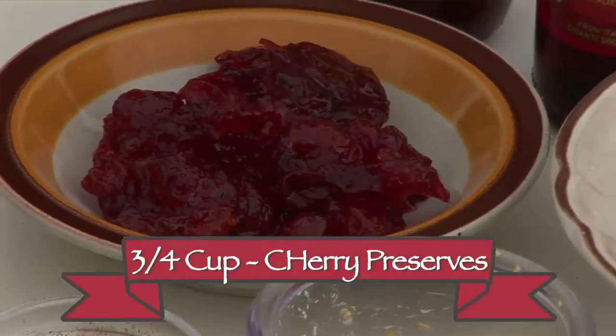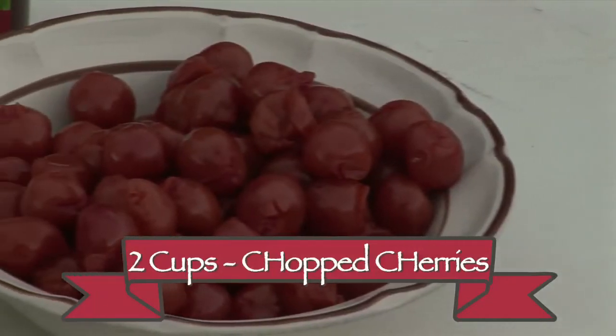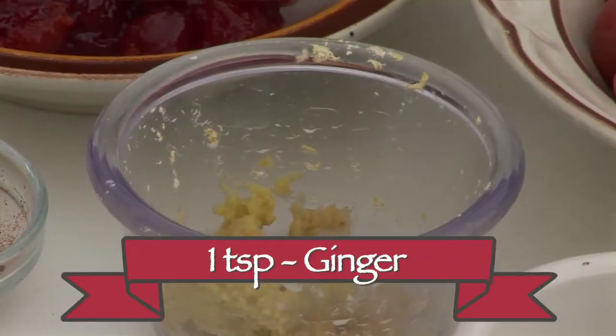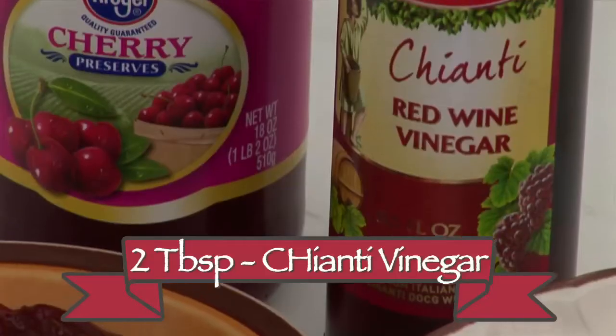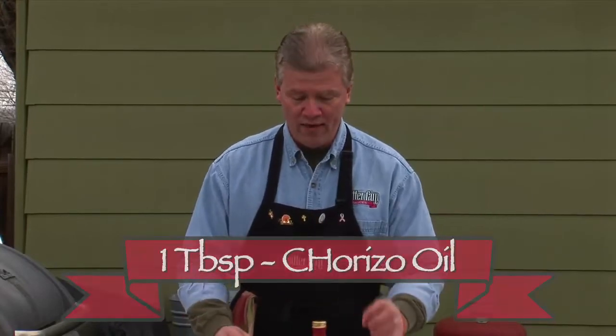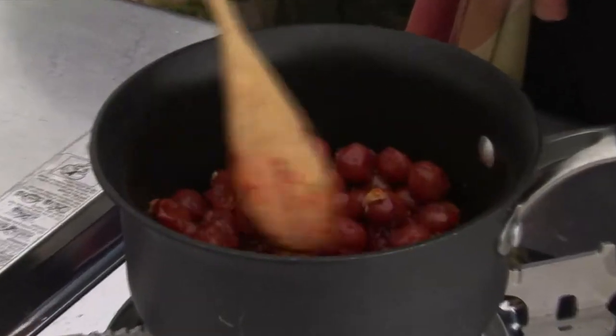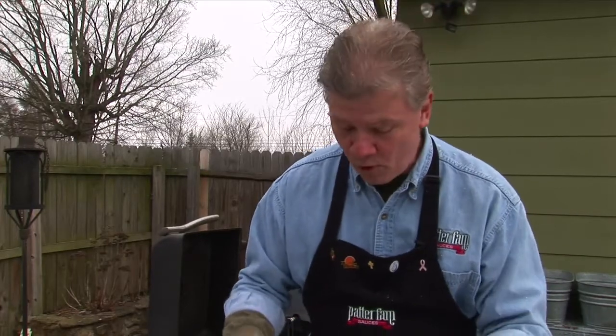Now we're going to make our side dish: a chopped cherry chutney. We're going to need about three-quarter cup of cherry preserves, two cups of chopped cherries, about a teaspoon of that ginger, two tablespoons of chianti vinegar — which is fantastic — plus a little bit of chorizo oil, a little chai tea, and a little chipotle pepper. All that's going to blend together and make a fantastic chutney. You can put it in the refrigerator and let it chill — you could even make this a day ahead if you wanted to.